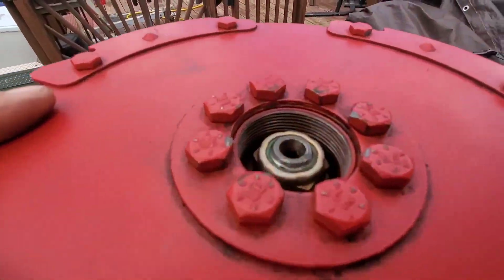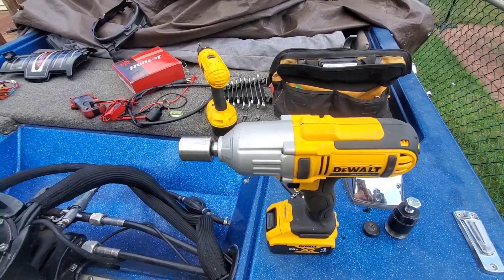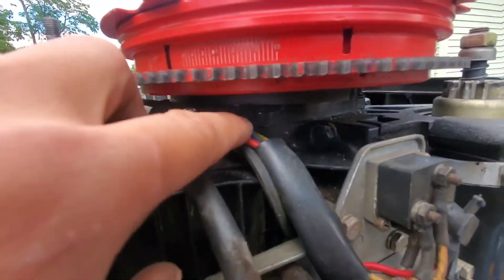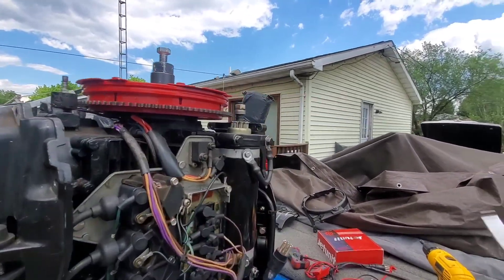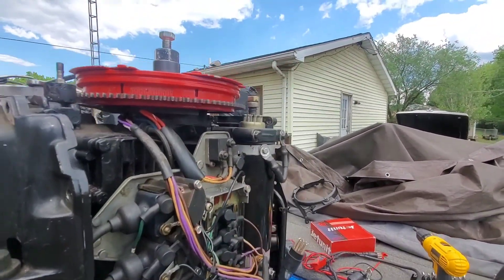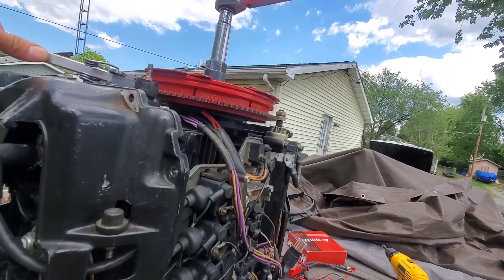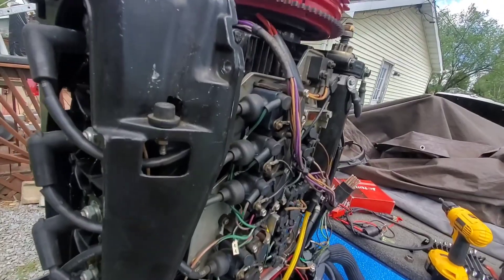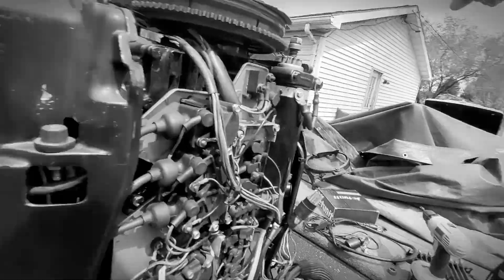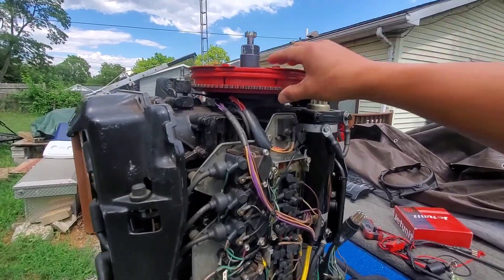Now we're going to remove the flywheel. I do have a flywheel holder, a torque wrench, and all that stuff, but I'm just going to use this impact wrench to take it off, and then I've got to pull it from the flywheel right here. I've got this snap-on top wrench — make sure it snaps on. All right, piece of cake. Let's get this off.